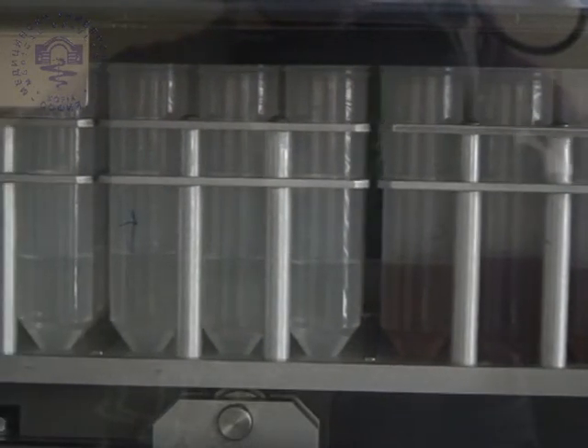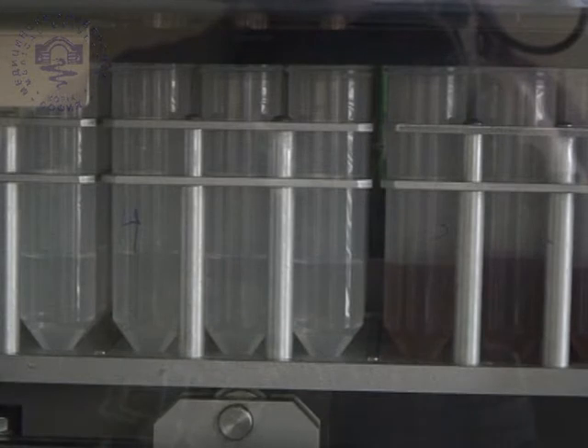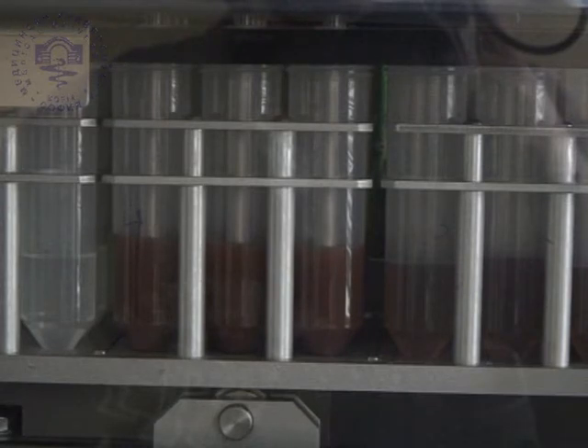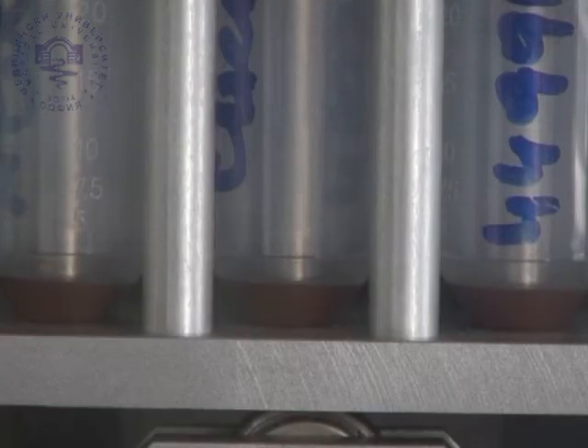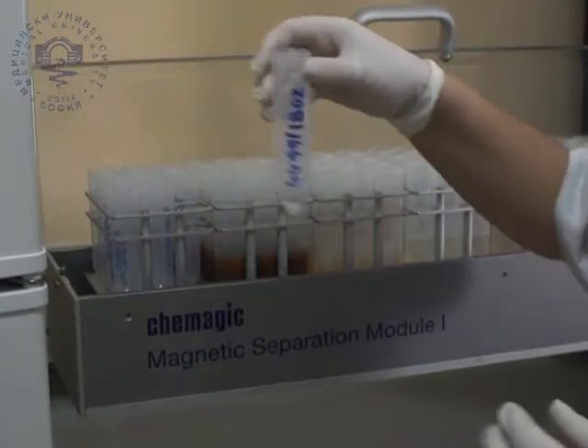The procedure is repeated with the next washing buffers. Using the hemagin elution buffer 7, the DNA molecules are eluted from the magnetic beads, which thereafter are attracted to the magnetized rods and only isolated DNA remains in the tubes.